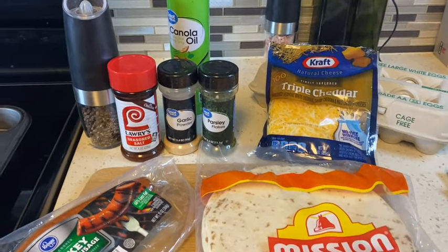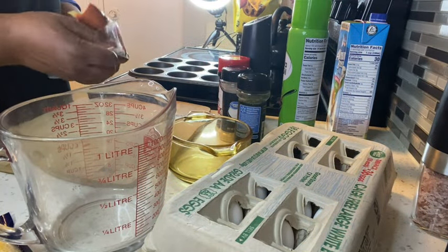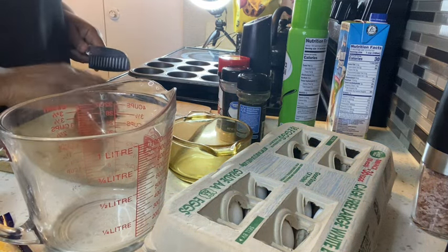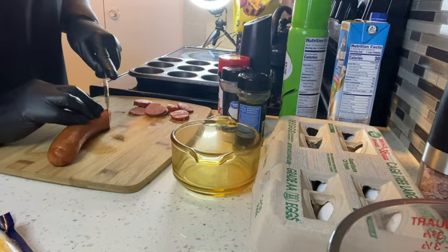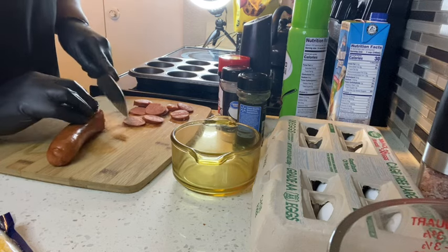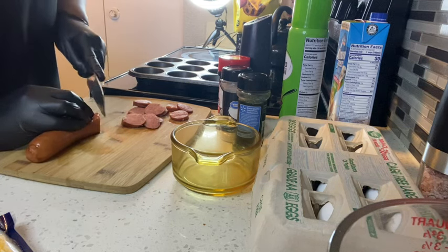First I need to get my sausage cut up. I want to cut these in really thin slices because I want to use more than one or two pieces when I put them into my little breakfast muffin things.